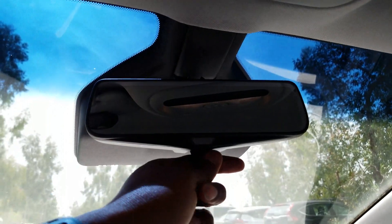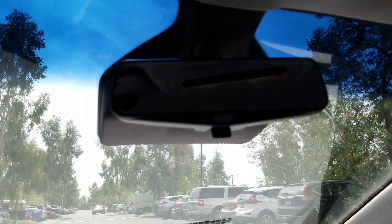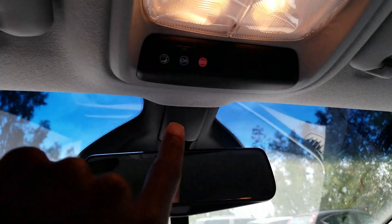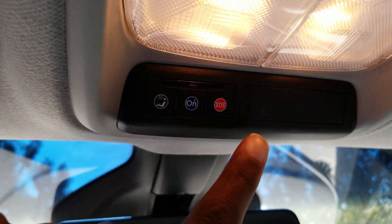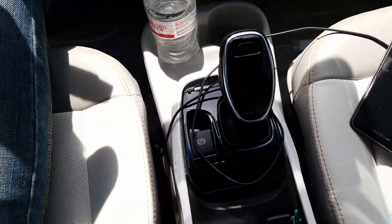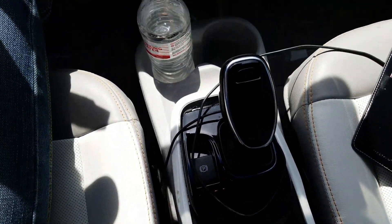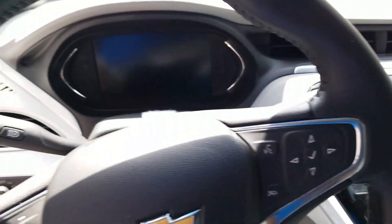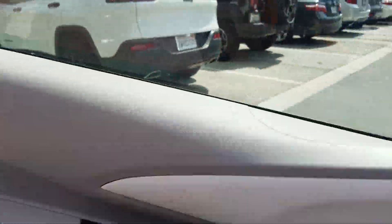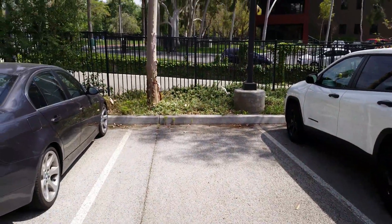You got the cool rearview camera, flip down and see everything in the back. More buttons up here, buttons everywhere — even buttons down here, buttons on the side, on the top, on the back. Just buttons, knobs, and buttons. I guess Tesla wanted to do away with the buttons and knobs and go with that slick look. I don't mind — it's a beautiful car, don't get me wrong.